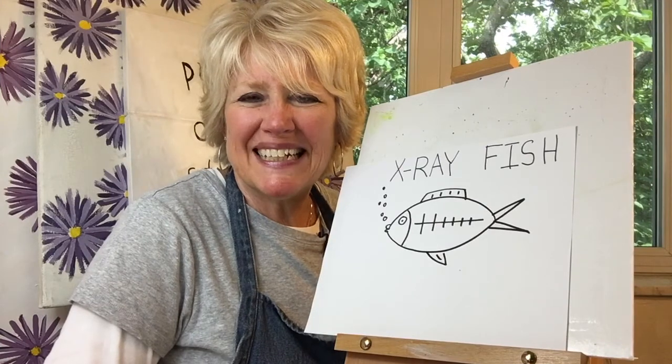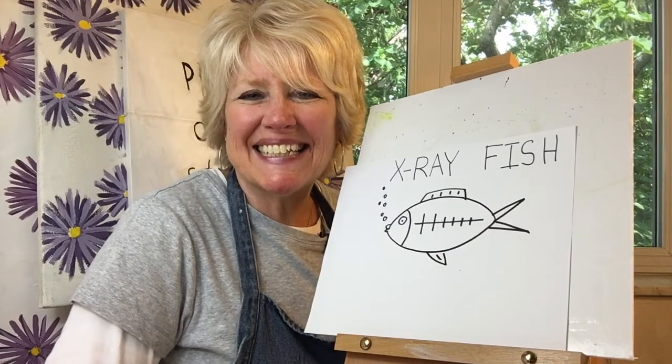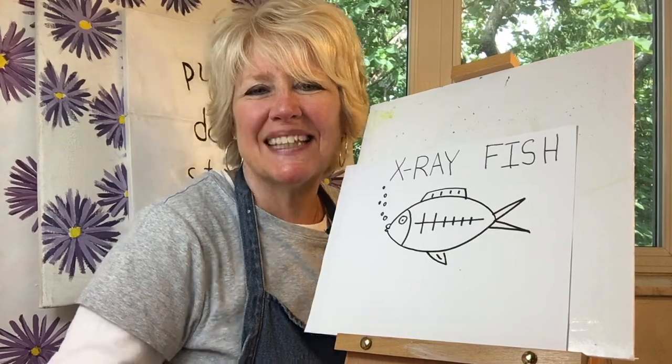Thank you so much for drawing with me today and I hope I get to see you next time when we draw an animal that begins with the letter Y. If you enjoyed the content of this video, please don't forget to hit the subscribe button — and don't forget!